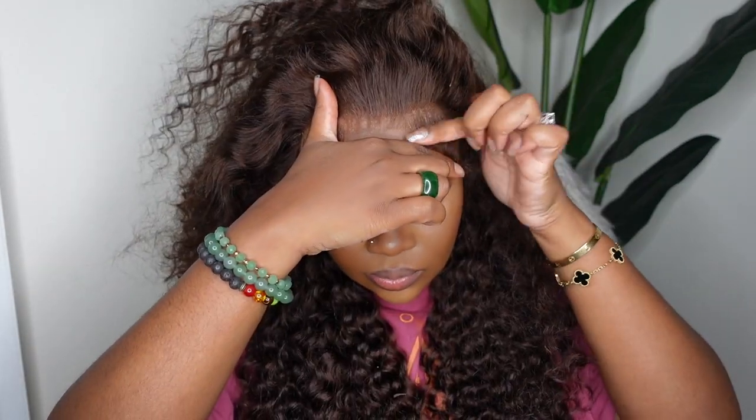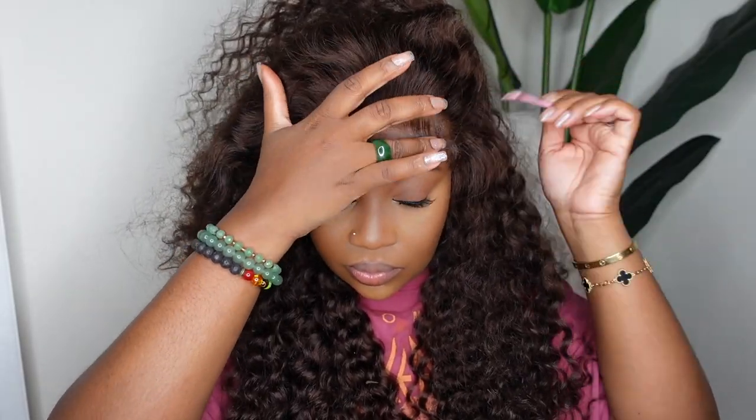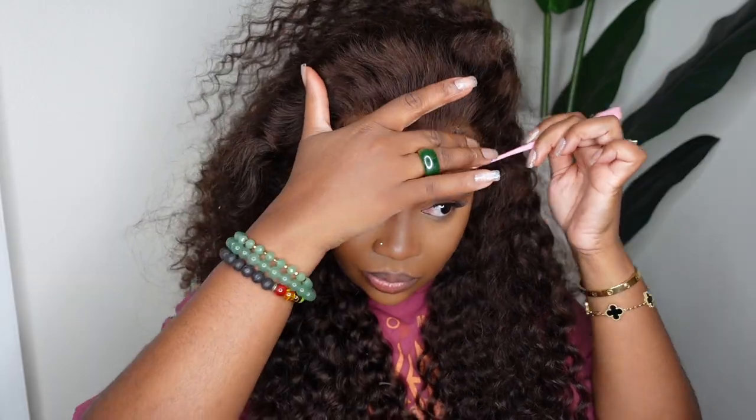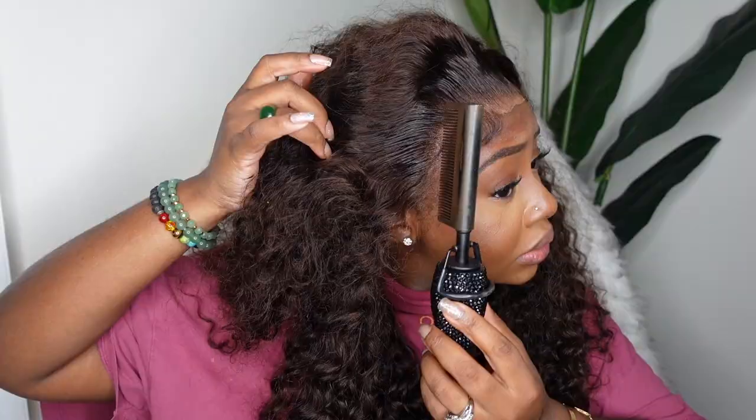Whatever suits you, you can definitely do when it comes to your unit. I was feeling the full extra baby hair today and I think it looks so soft because the hair is such a great quality that it doesn't look too crunchy. I feel like sometimes when the hair is a little bit crunchy it doesn't eat the way it does when the hair is a great soft quality and texture. Now that I have the baby hair how I like it, I'm going to go ahead and do the dynamic duo around the hairline. Once I got to the sideburn section, I did pull some hair forward.